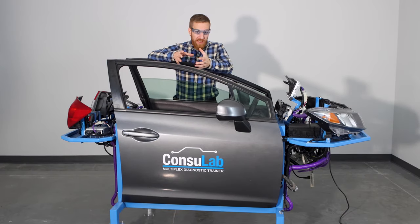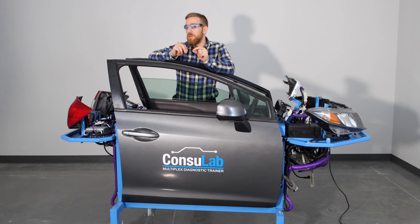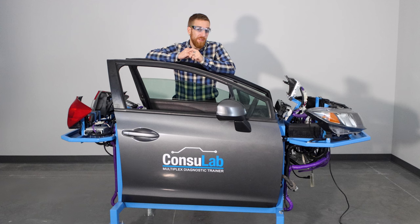That's a quick summary of the Consulab MP750 Multiplex Diagnostic Trainer. We also have a deep-dive familiarization video where we go into all the features, all the functionalities, we show you all the faults and all the cool things it can do for your classroom, and we also teach you how to maximize it. These are not on YouTube — they're not public — they're on the Consulab website. To find out how to get a login and access them, talk to your sales rep and they'll show you how.